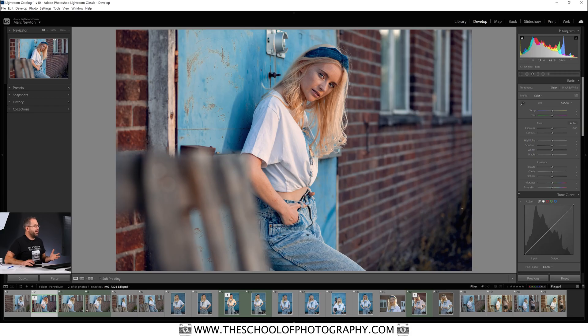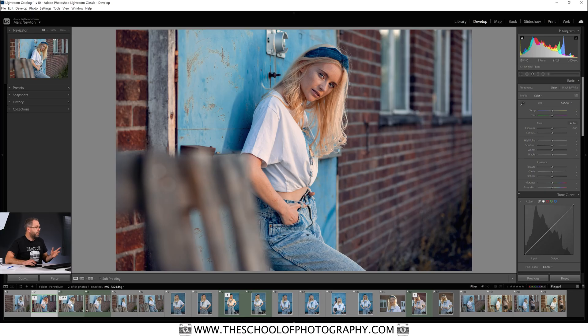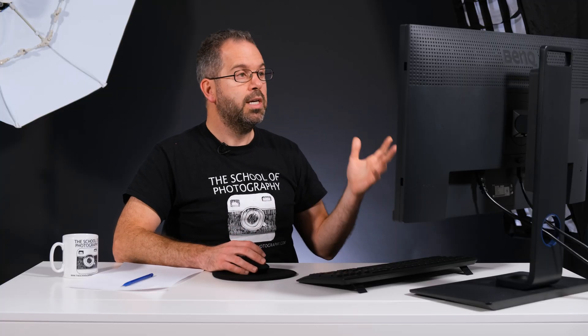Here is a picture that I color graded in Photoshop — this is a fully graded picture. This here is the raw file with no adjustments on it. So this is the raw file and that is the color graded version in Photoshop. It's basically a virtual copy of the original that's been reset.